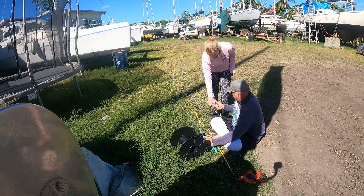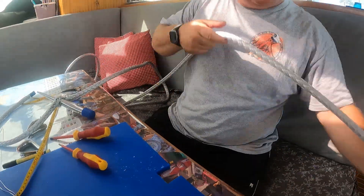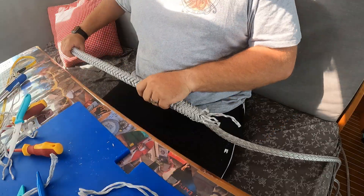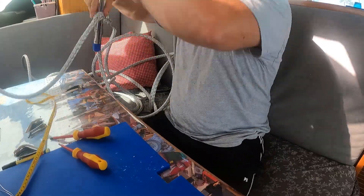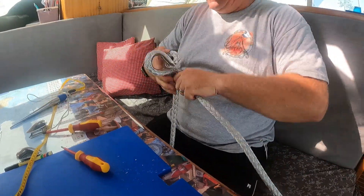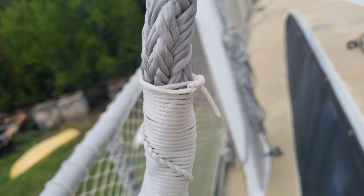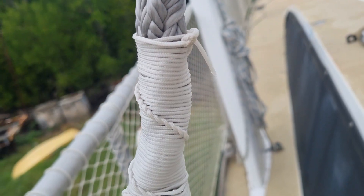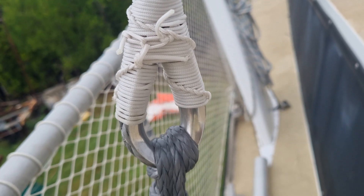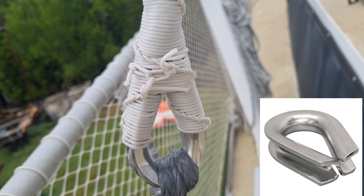Once all the sections are cut, we begin splicing. We're using the Mobius Brummel splice — a locking splice — and for the berries we are doing half the width times 10. With 8 stays being replaced to Dyneema, we have a total of 16 splices to complete. We're adding an extra step by wrapping all the ends and thimbles with BB cord. This preventative measure helps keep the thimbles securely in place.